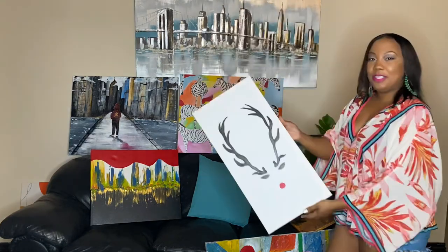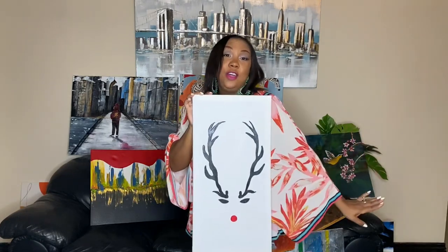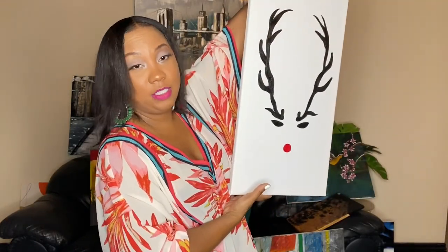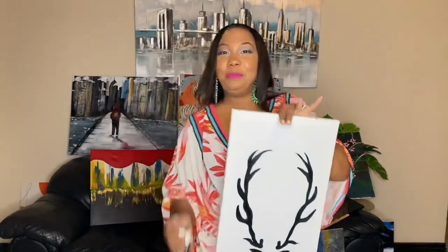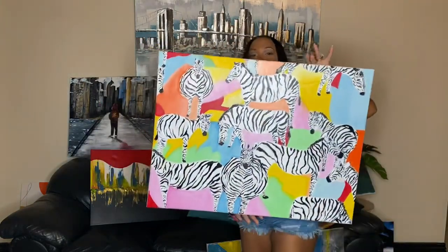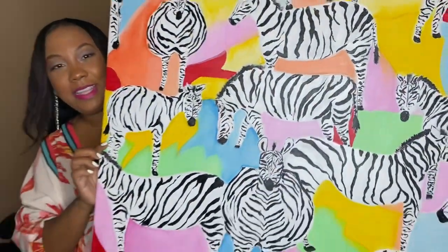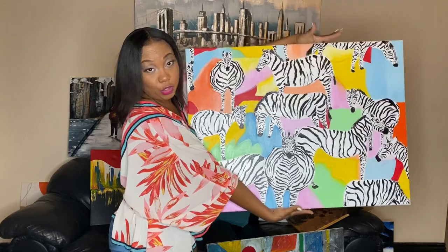And Mr. Rudolph — Rudolph the Red-Nosed Reindeer! I'll stick to my day job; the singing thing is not for me. But I like it — very simple, very modern. You guys remember this started out in black and white and then it transformed into colors. This is the actual size — it's huge.